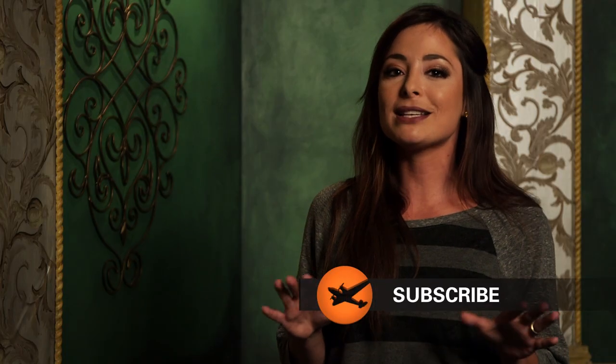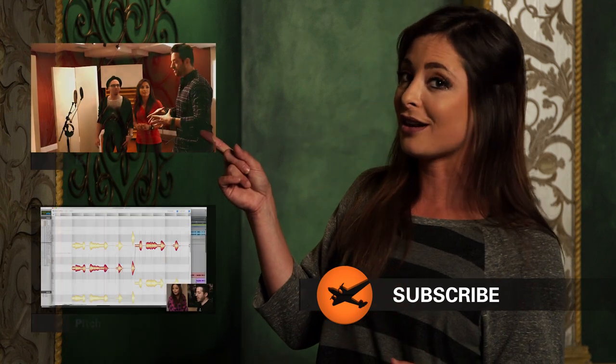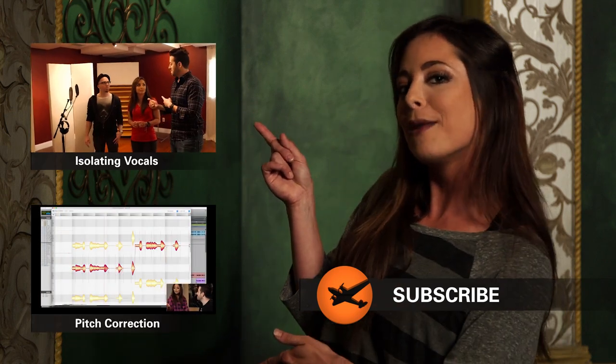As you can see there's a whole lot more to vocal percussion than that. Thank you guys so much for watching. Make sure to like this video and subscribe to the Full Sail YouTube channel. Plus if you want to see more behind the scenes videos from Voice Play, check out this one on isolating vocals and this one on Pitch Correction.